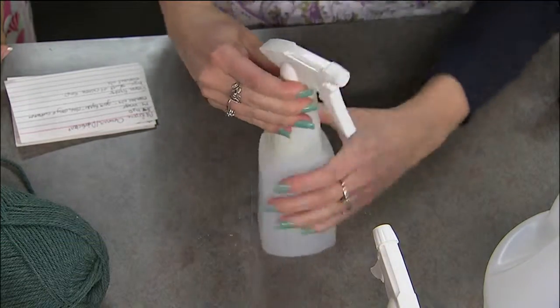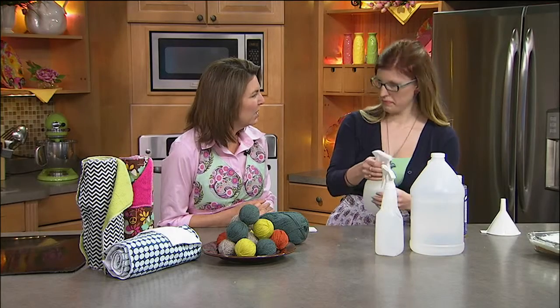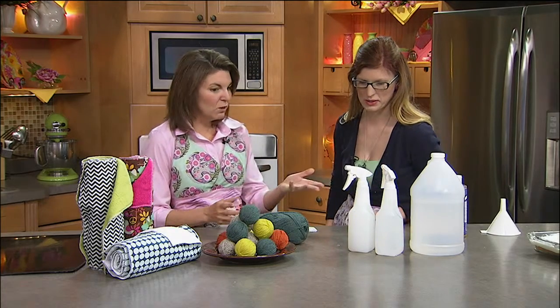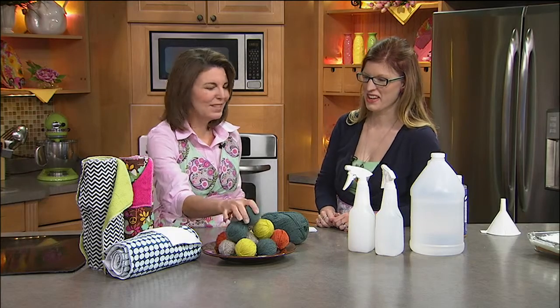This is easier than going to the store. If you have grease in the kitchen, this one is going to work a little better for countertops. It smells really, really good too.